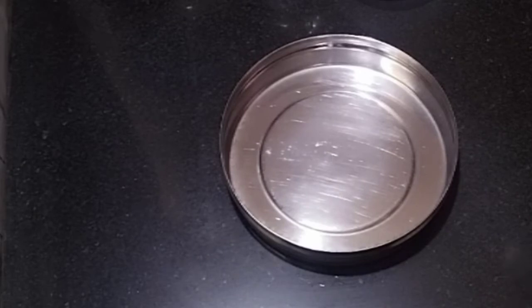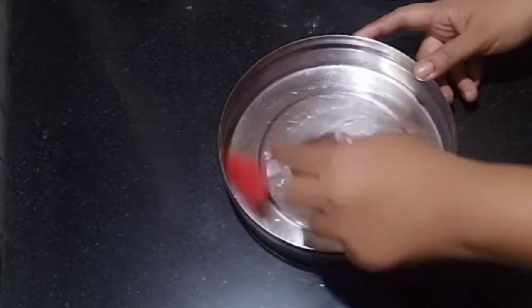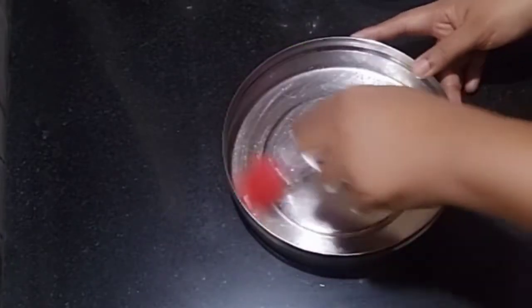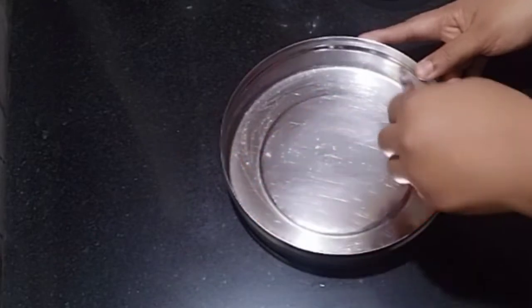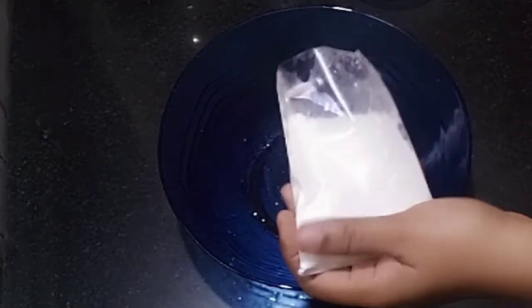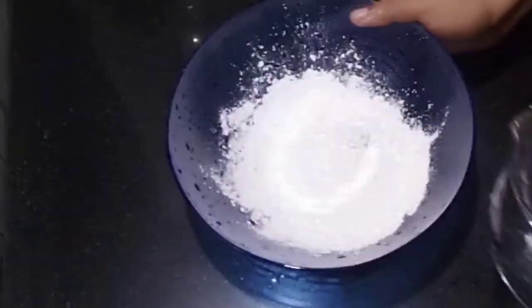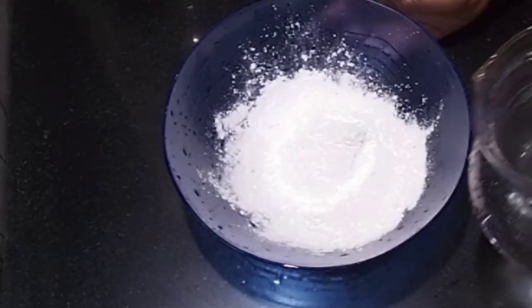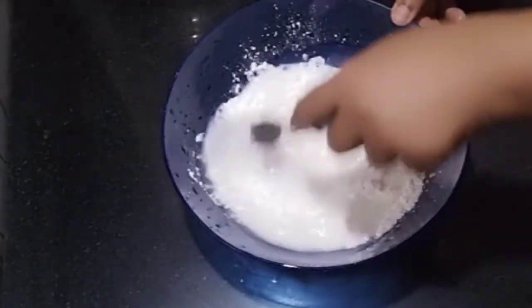We will get a halwa set and grease the halwa set. I am using a bowl and 100g of corn flour, along with a liquid as well.